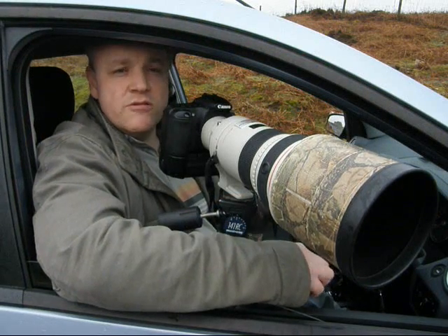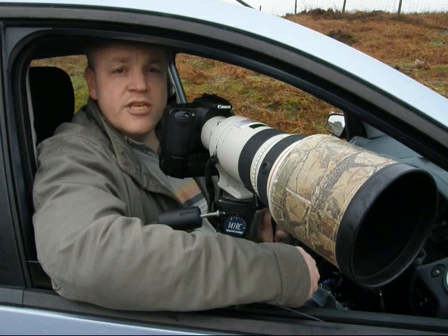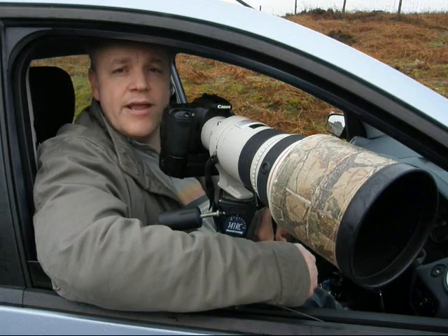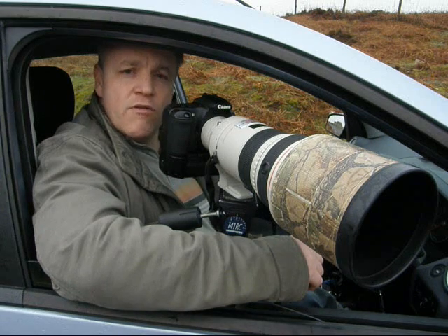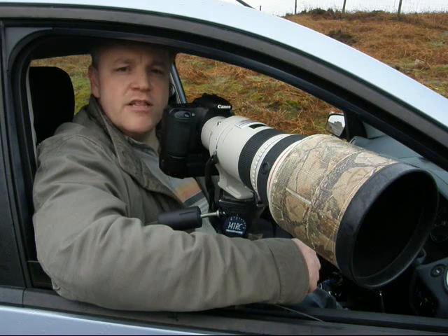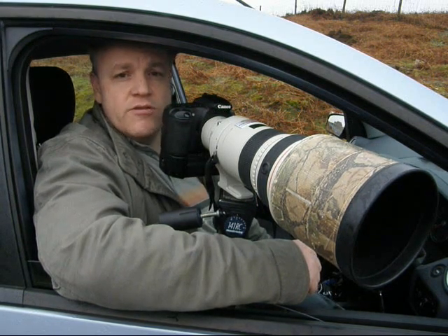Although subjects like red grouse and moorland birds are not as scared of a vehicle as they might be if you were on foot, if you drive up very fast and brake hard very quickly they're still going to fly away. A good strategy is to let the car roll forward, cut the engine, and then brake very gently until you get level with the subject. That way there's much less chance of scaring them away.